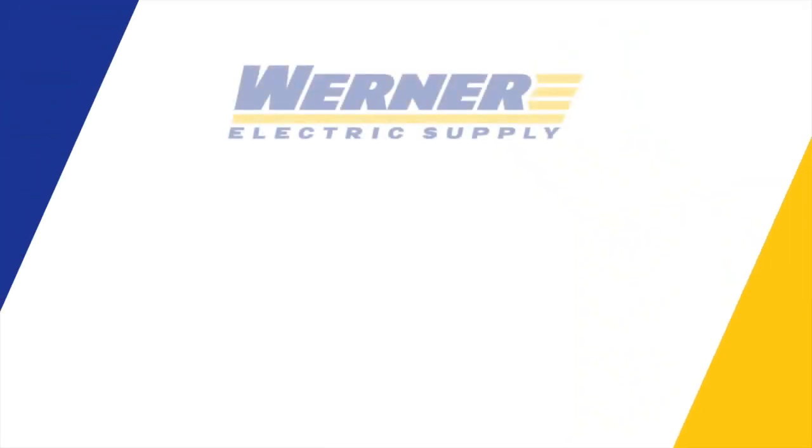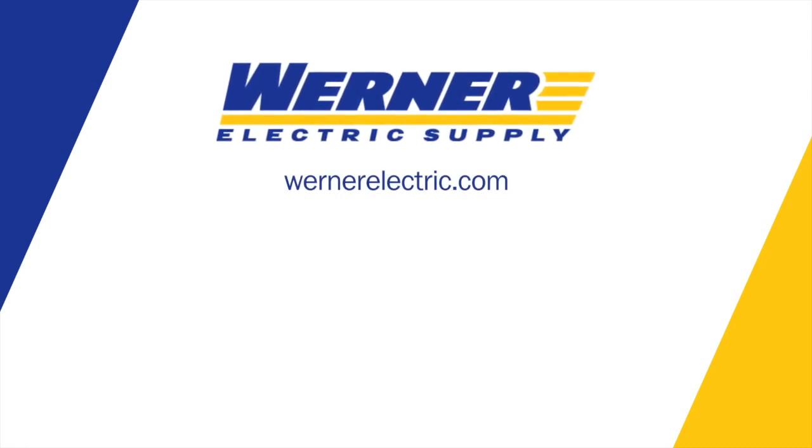If you'd like more information, please feel free to contact myself, Paul Thompson, or your local Werner Electric sales representative.